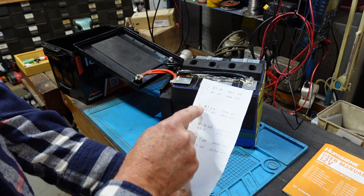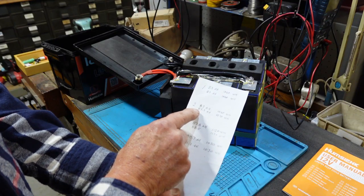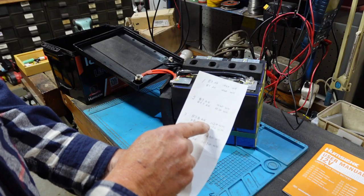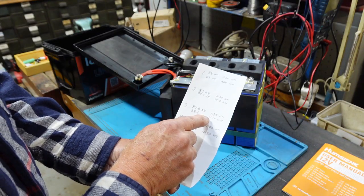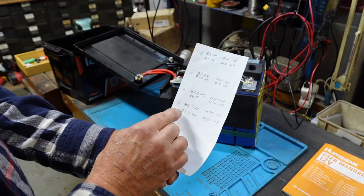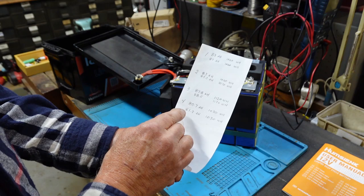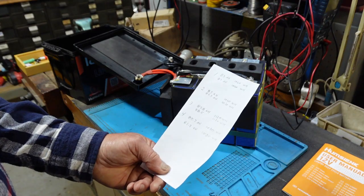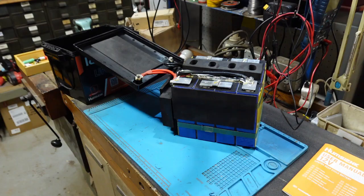Battery two was 83 amp hours and 1060 watt hours, and came up a little on the third test to 84.3 amp hours and 1070 watt hours. Battery three was 87.8 amp hours and 1120 watt hours, coming up just a whisker to 88.5 and 1130 on the third test. Battery four was the worst — only 80.7 amp hours and 1020 watt hours — and came up slightly to 81.3 and 1030. So in essence, when I put them in series I've got an 80 amp hour battery.